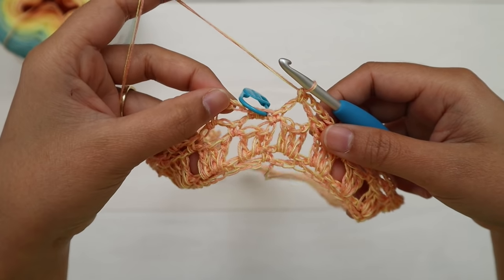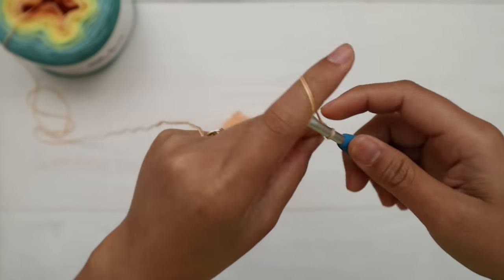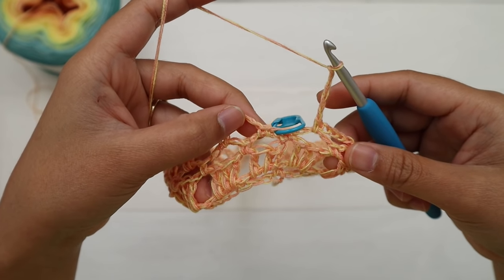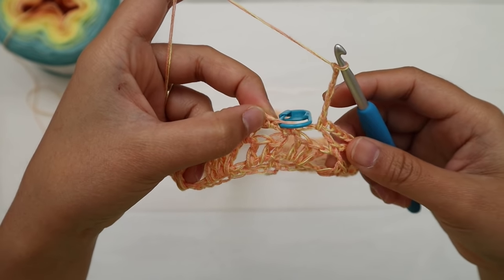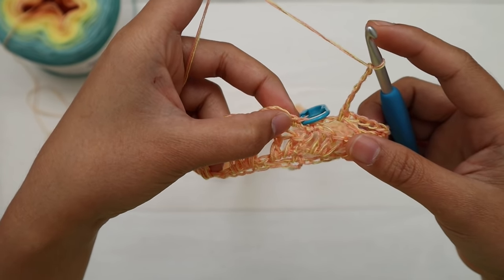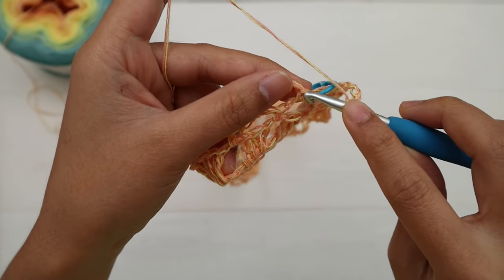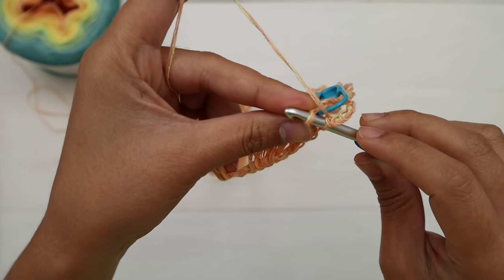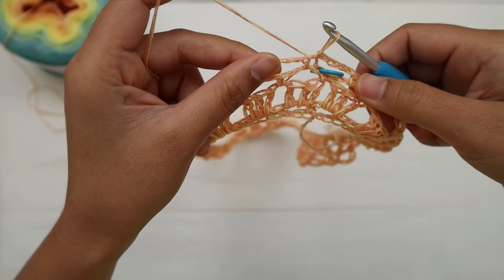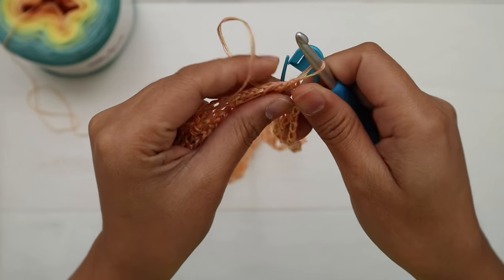At the last chain space, chain five and then make a slip stitch into the second single crochet that we made at the beginning — remember I placed my stitch marker at the first single crochet, so slip stitch into the next one, the second single crochet. Here's what it looks like at the end of round four. Remove the stitch marker.